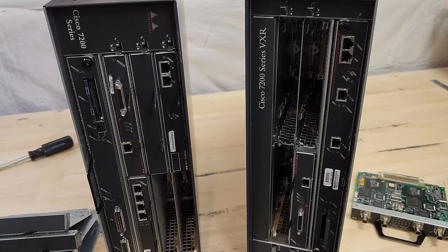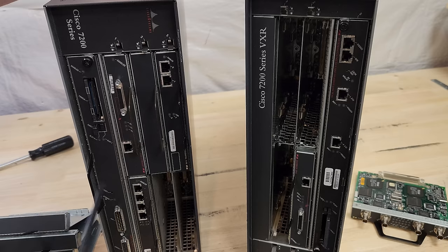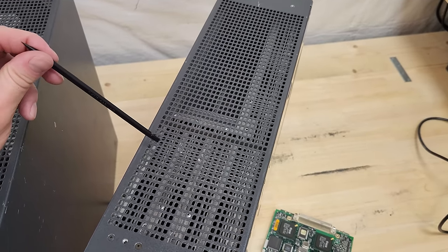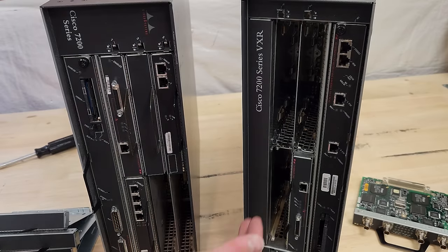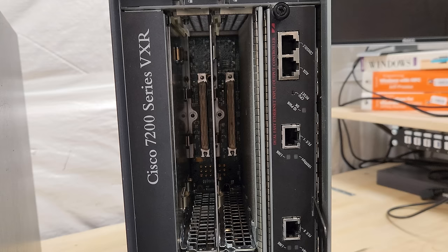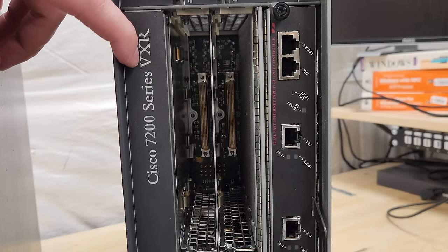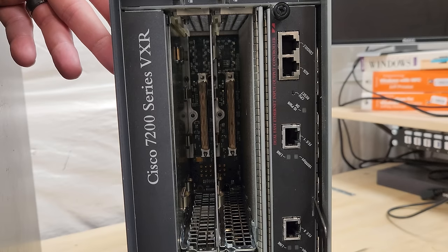Just for posterity, I was curious if the mid-plane actually had fewer connectors or if it was just a blanking plate. Here's the 7206 on the left with six slots on its mid-plane, and this one theoretically has four. Sure enough, shining a flashlight through there, there are no extra connectors. That makes sense — this one was presumably cheaper than a six-port model. The VXR's main update is that the mid-plane is faster with double the throughput, so the VXRs are just much more capable overall.